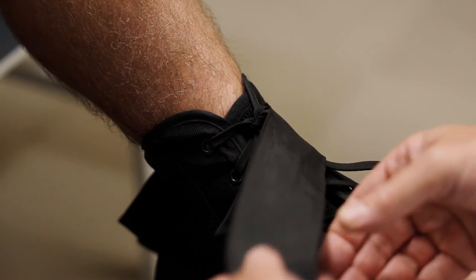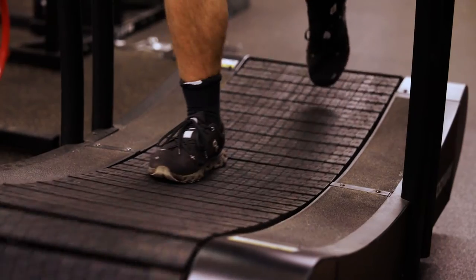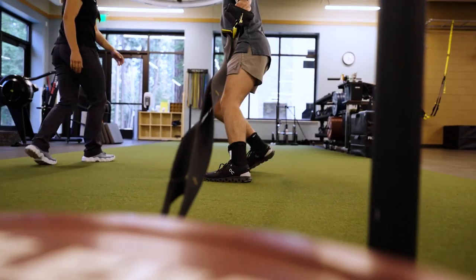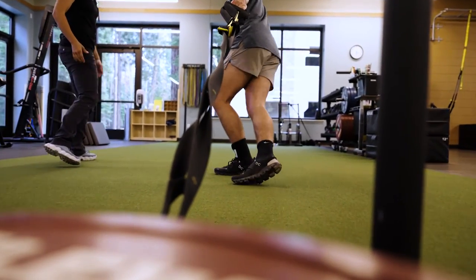Following surgery, your ankle will initially be swollen and painful. That is phase one of physical therapy, where we work on pain control and controlling the swelling in your ankle. Once you get through phase two of your therapy, your ankle will feel stable, and you can start focusing on getting back into shape and returning to sport.